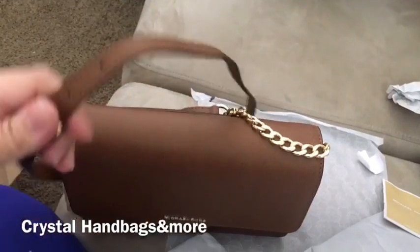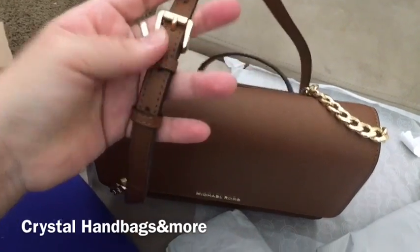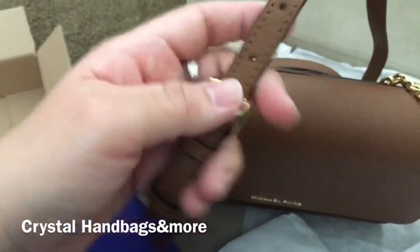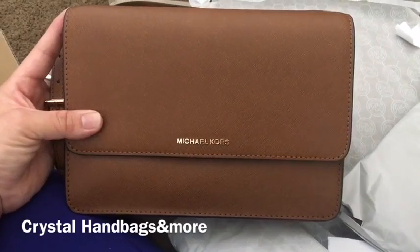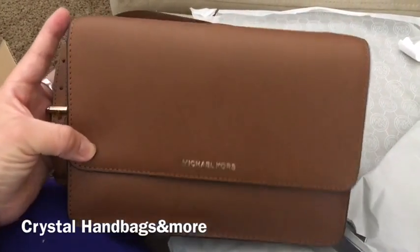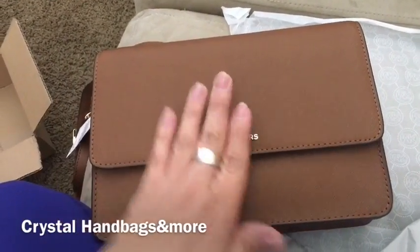The straps came separate so I just put them together and put it on the third hole — there's a hole there and one right there. This one kind of reminds me of my Pochette Métis that I just received for Valentine's Day from Louis Vuitton. It has that open little flap in the front.